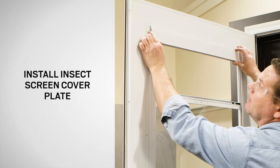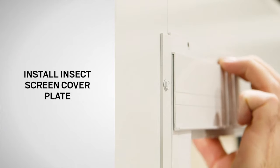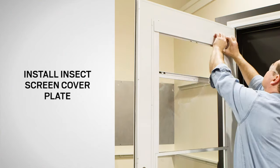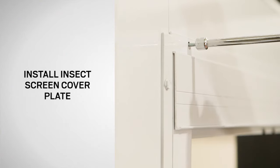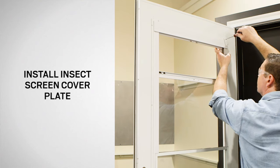Reinstall the previously removed insect screen cover plate. Make sure that the edge of the insect screen cover plate hooks over the lip at the top of the door. Secure the insect screen cover plate to the door using the previously removed screws.